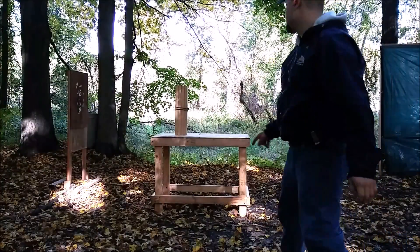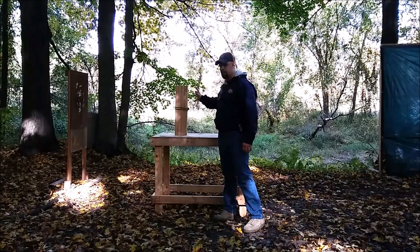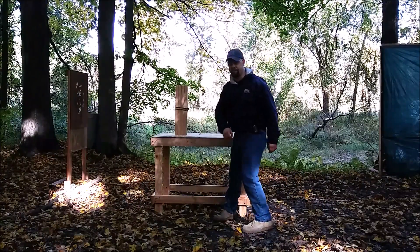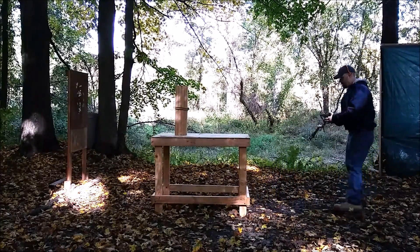I'm going to hit the .380 ACP on the top right about here, and then the .45 ACP — I'll flip it over and do the same thing. Here's .380 first on wood, see what we get.